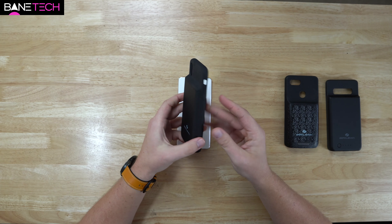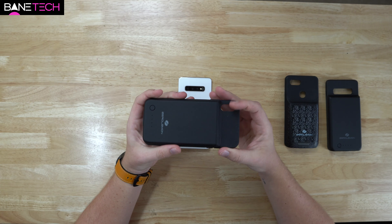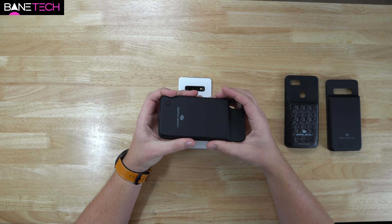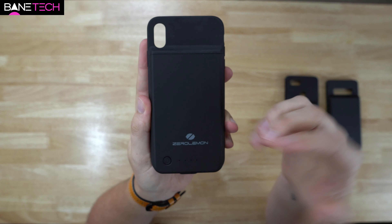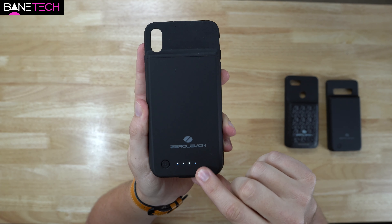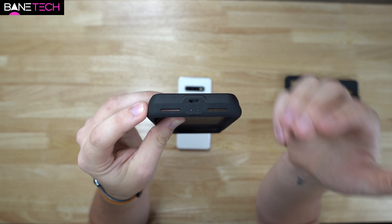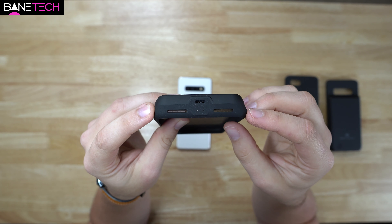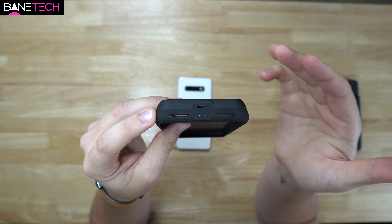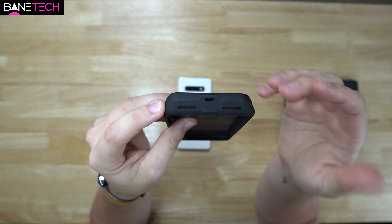Zero Lemon has done a great job with the design of these cases. They're a nice rugged style, so they protect the phone while also giving that extra battery life. Each case is pretty much the same, just depending on what kind of phone you have. You've got a power button that lets you know how much battery life you have left. I'm really glad that they have USB Type-C — there are still a lot of accessories doing Micro USB, which is outdated. It's nice that you can just use the cable that came with the phone to charge the case and the phone at the same time.